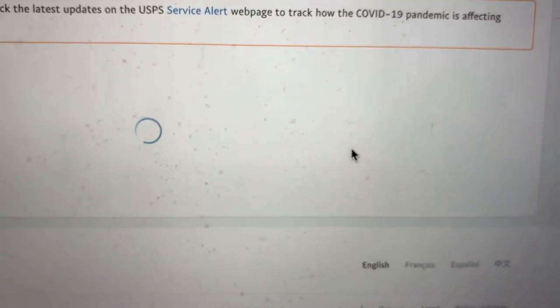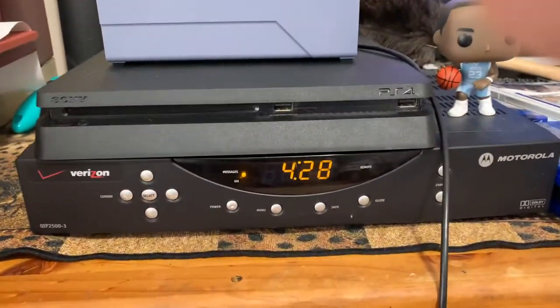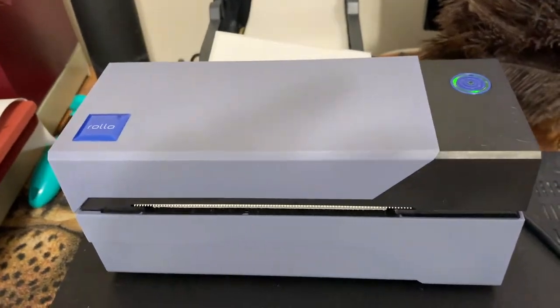Then what you do next is plug in your Rollo printer into the USB drive and click 'print' right here. It's going to open up another tab.